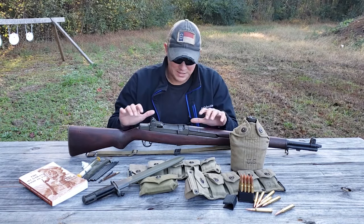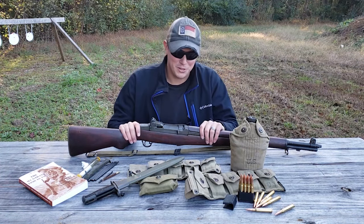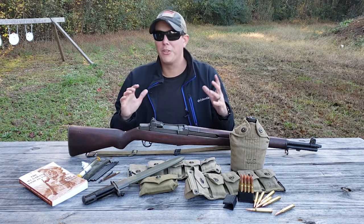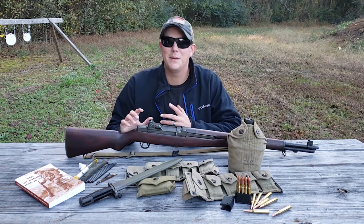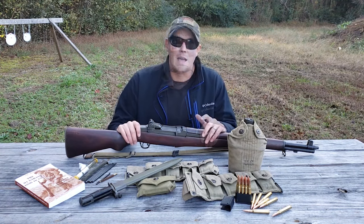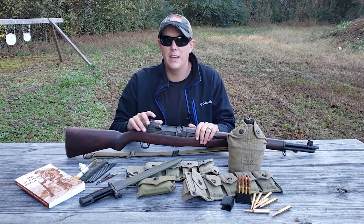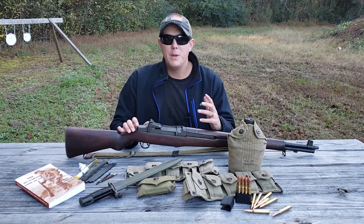This gun can be very addicting, just like most other guns. Once you get yourself an M1 Garand, you're going to want all the goodies and accessories that go along with it. There are typically two types of M1 Garand owners — collectors and shooters — and before you go looking for accessories, you need to decide which one you are because it's going to make a big difference.